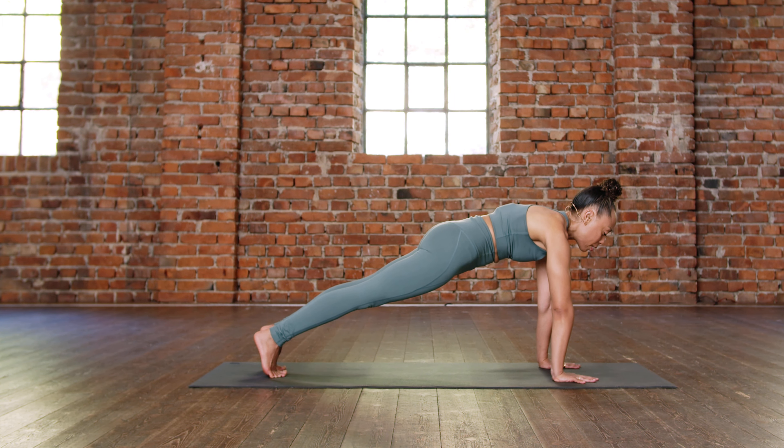Exhale, just rolling the shoulders for a few rounds. Continue to breathe. And rolling the shoulders forward. Then from here, we're just going to loosen up the wrists, get the wrists prepared to work in our strength today. So interlacing the fingers, just rotating the hands. Continue to breathe. We'll rotate them in the other direction.